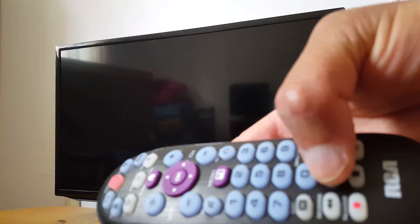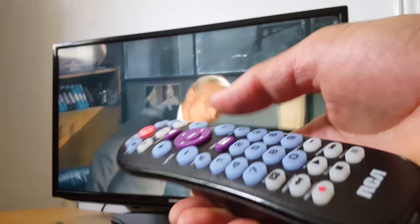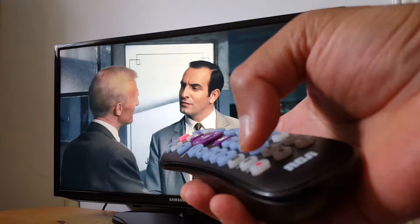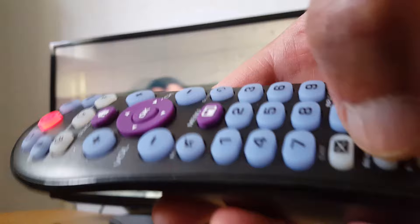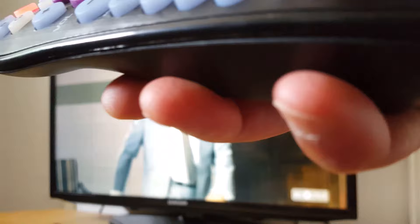Keep pressing Play every five seconds until your TV turns on. My TV is on now so I stop. Next, press Reverse every five seconds until your TV turns off — just keep pressing until it goes off.